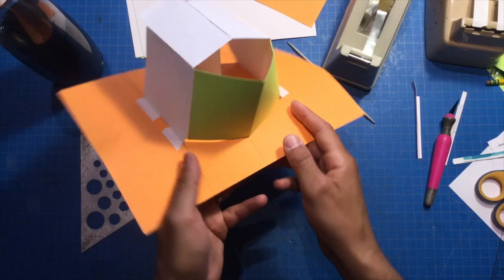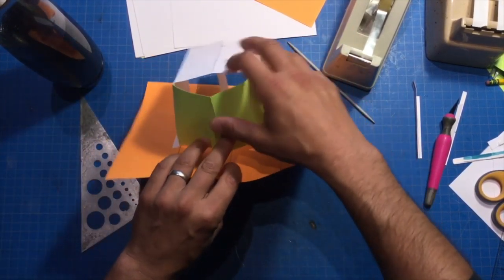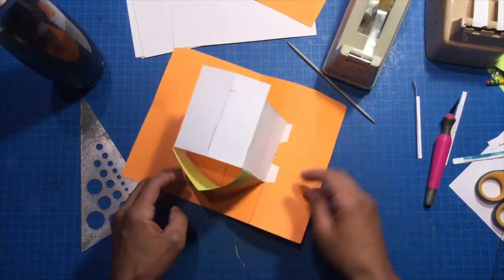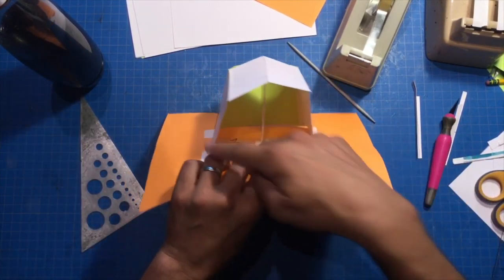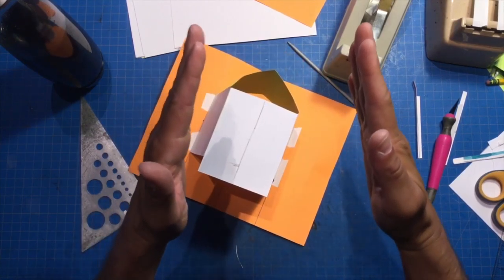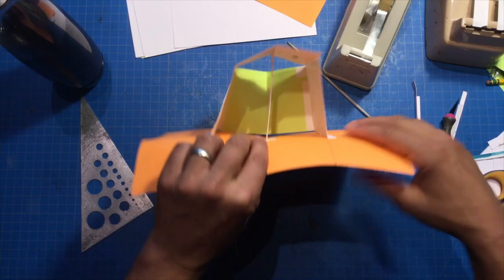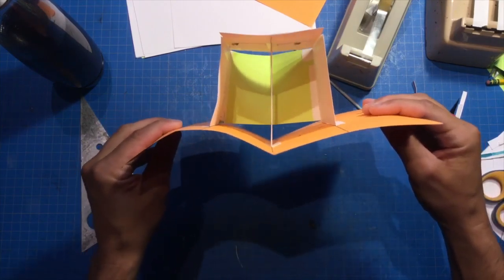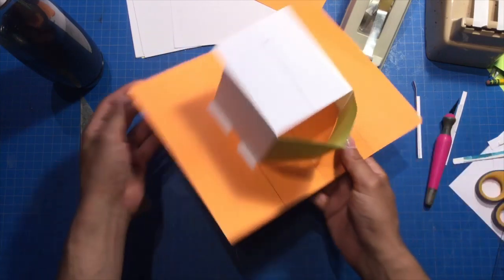So now we have the connector that goes across, but it's kind of wonky looking — before it was nice and flat, but now it can't be because our platform is no longer a rectangle. Now it's a trapezoid shape. So what it looks like now is not a straight rectangle shape.